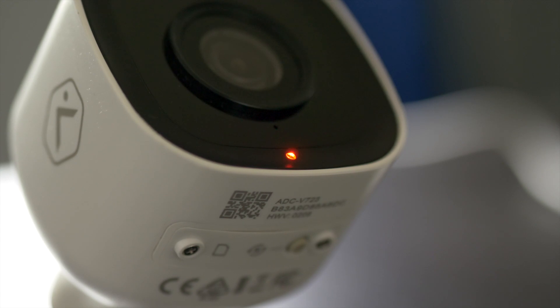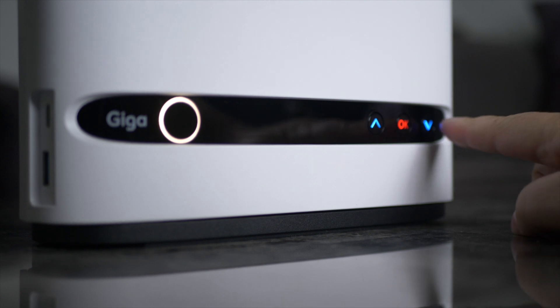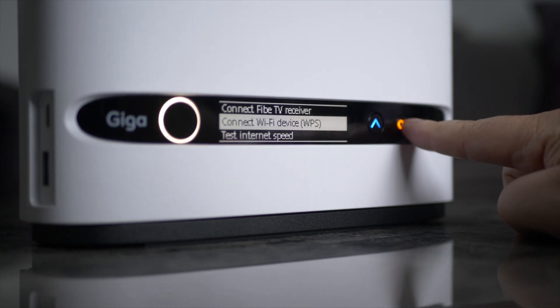With the smart home camera powered on, note the solid red LED indicating no network connection. If you have not already tried pairing with WPS mode, we suggest attempting that method first.